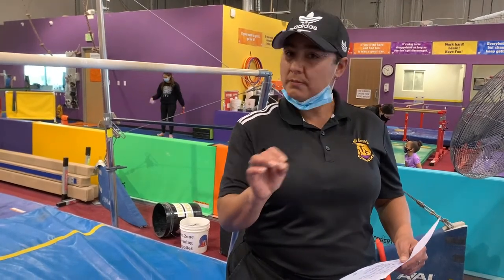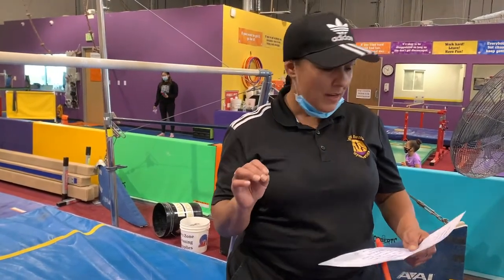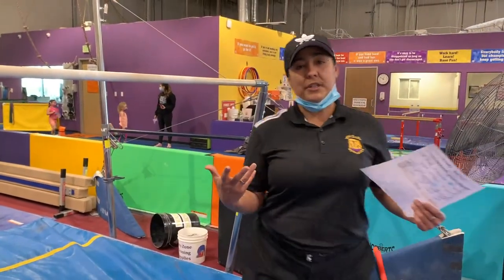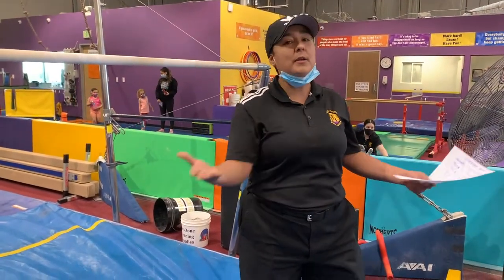So if you're a team coach, this is not really for you. Today we're talking about a straddle chute — this is what we do here at our gym. We're doing this to try to help anybody that needs help.